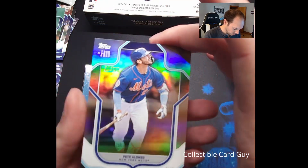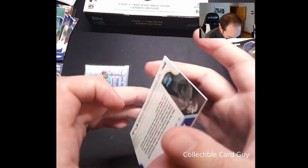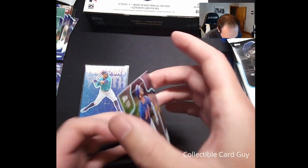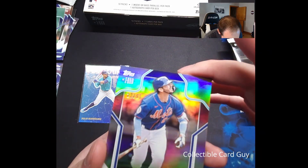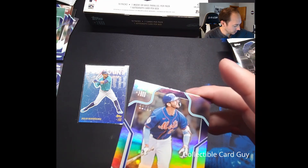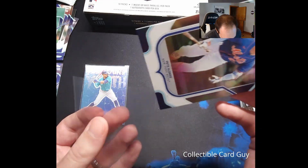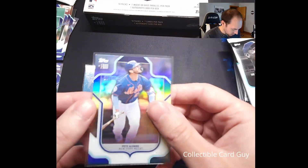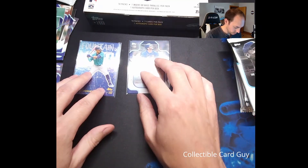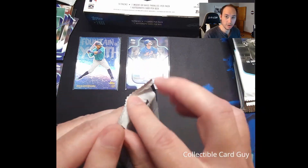That is quite nice — number 22. I think we just missed his jersey number; can't quite remember if he's 21 or around there. We're going to go ahead and get this bad boy in a sleeve. Pete Alonzo rainbow foil — very nice. Let's go ahead and open pack number three.